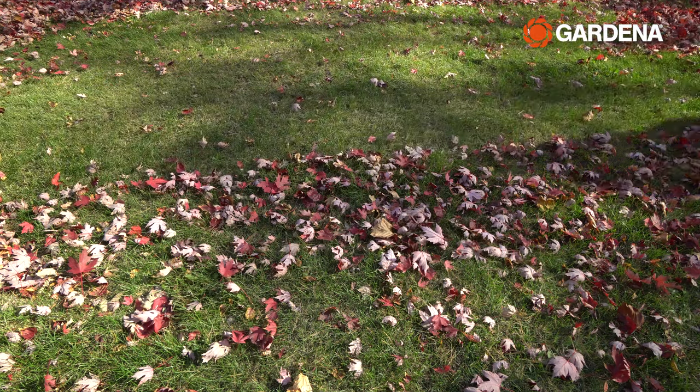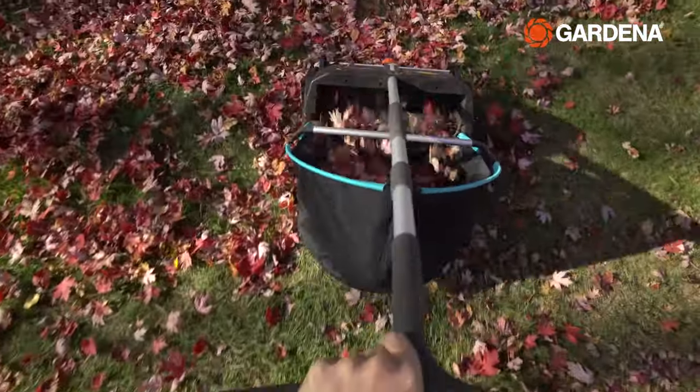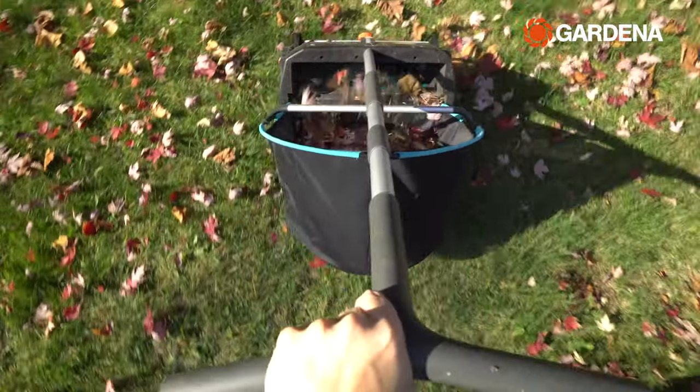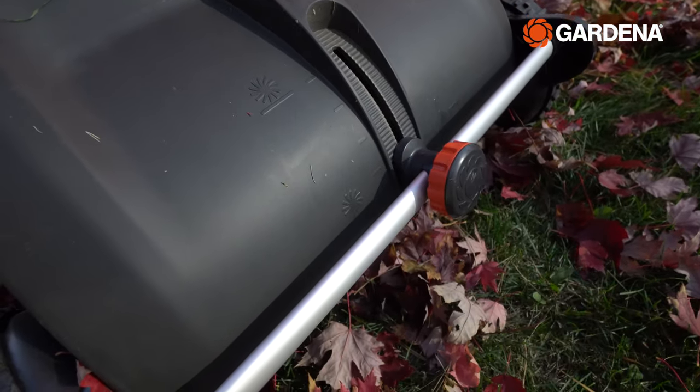Check this out — it picks up literally almost every leaf in its path. The large rotating brushes automatically grab the leaves on my lawn and they're collected in the removable collection bag at the back. You just have to be mindful about the height adjustment to match your garden's terrain or grass height and you're good to go.